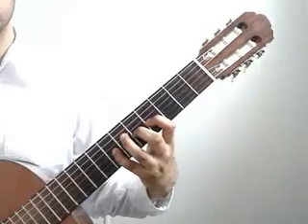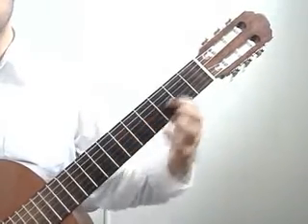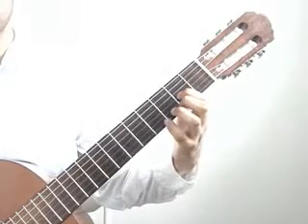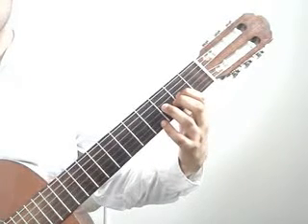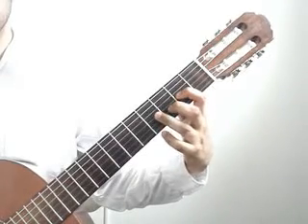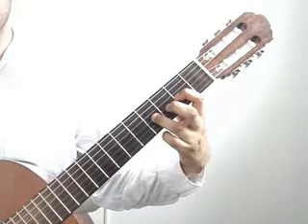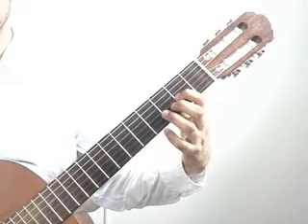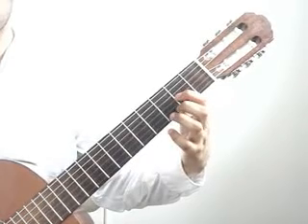That measure again. The index finger will move down 2 frets to the 3rd string 2nd fret, together with the 5th string open. 4th string open. You will drop the ring finger on the 3rd string 4th fret, and lift the ring finger to play 3rd string 2nd fret with the index finger that you kept.